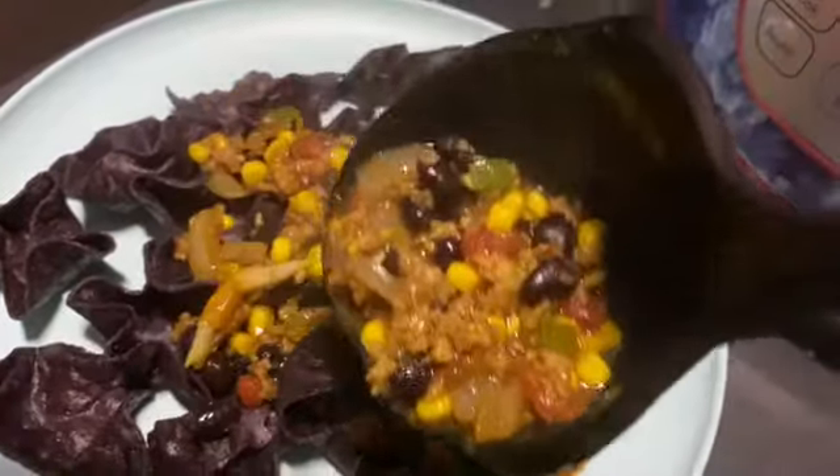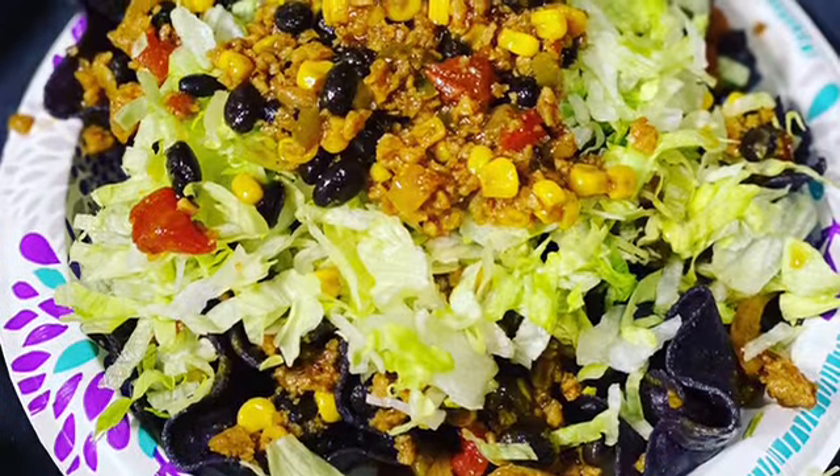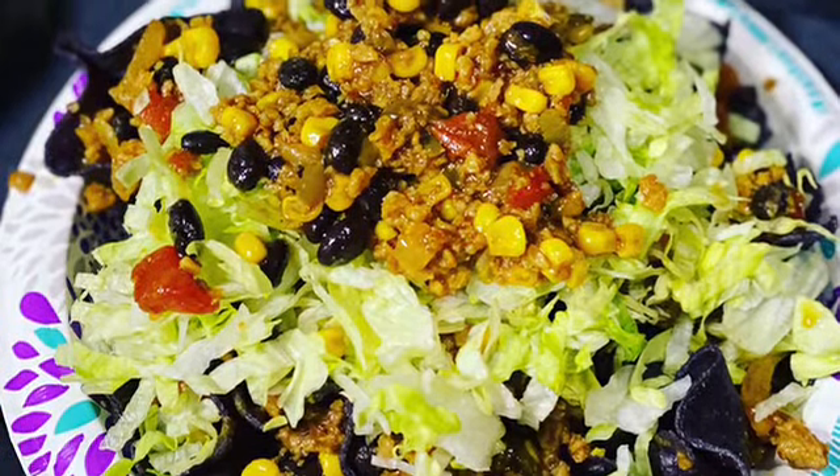Here I have some blue corn tortilla bowls — they were so delicious. Thanks for watching.